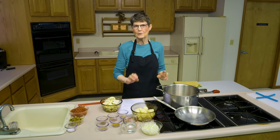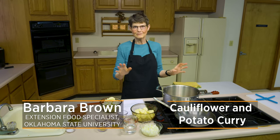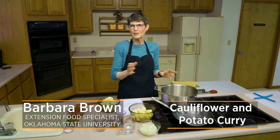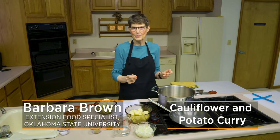I've always been fascinated by curries. When I was in college I had my first one and I thought it was terrific, but I've never been happy with what I've duplicated so I've kept working on it. Today we're going to try a cauliflower and potato curry.